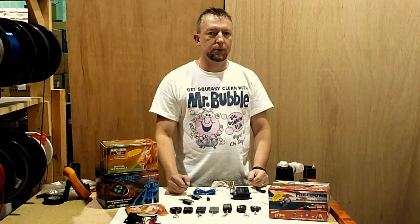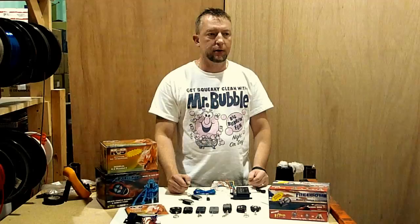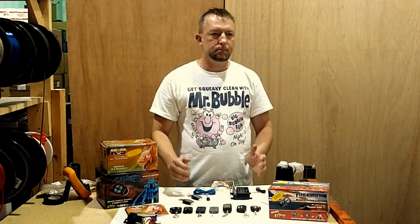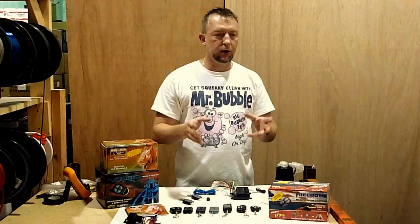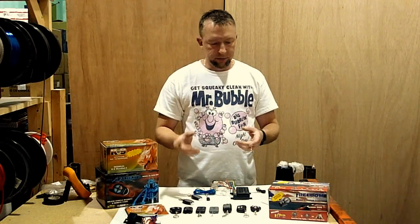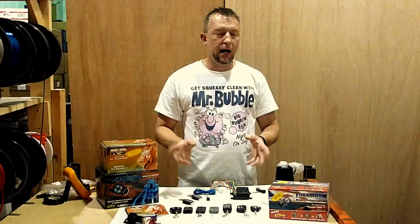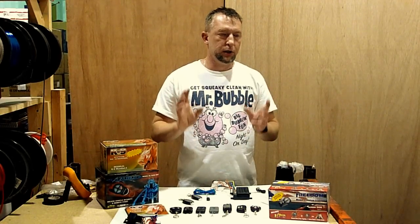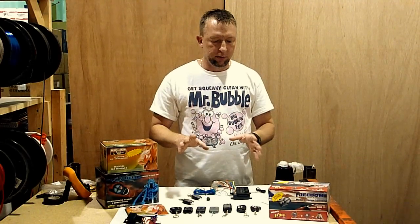In this video I'm going to show you how to program transmitters, particularly for the Omega brand. Omega is kind of like a lot of these alarm companies where they have one mother name, such as Omega, and they have a Freedom Series, a K9, Excalibur. They have literally a kajillion different names, but these are going to be the ones you're going to see the most of.